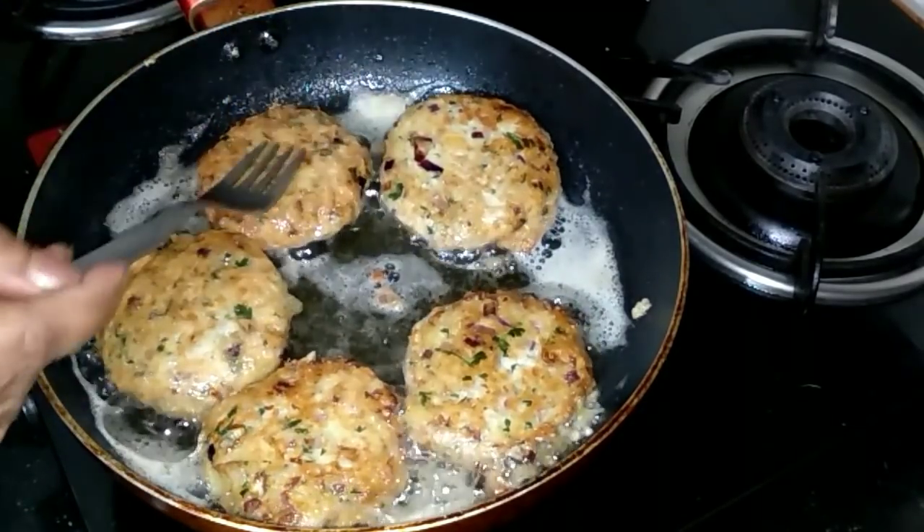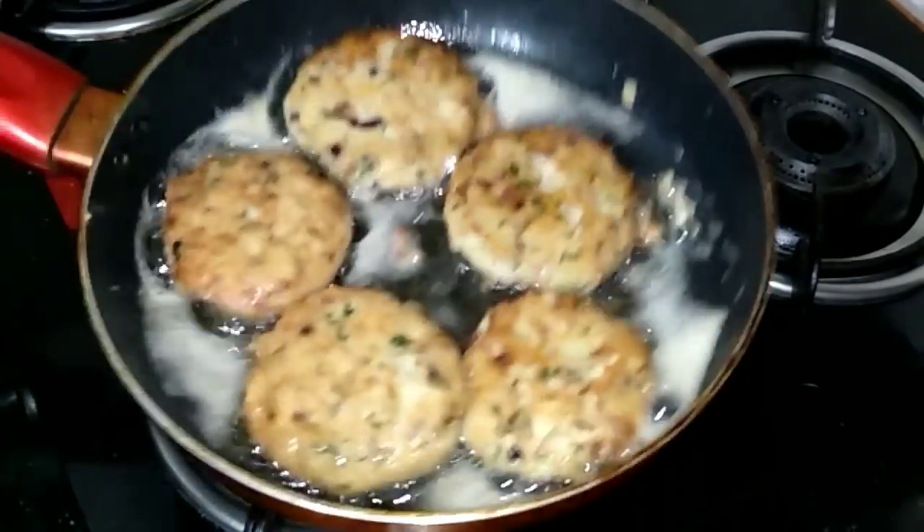Gently turn over the cutlets because you don't want to break them. This is almost done.